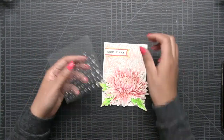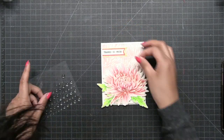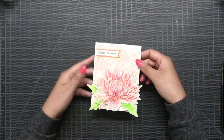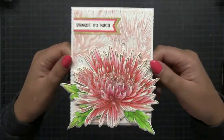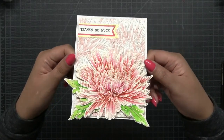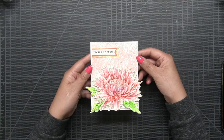Then I popped up all of the florals, stamped the sentiment, added some layers behind the sentiment, glued that on, and then lastly I just added some clear enamel dewdrop dots to finish off my card. That is all for today. I hope you guys enjoyed today's project and video. All the supplies will be listed in the YouTube description box, and if you haven't done so already be sure to subscribe to our channel because I update it regularly. Thanks for watching guys, I'll see you next time.